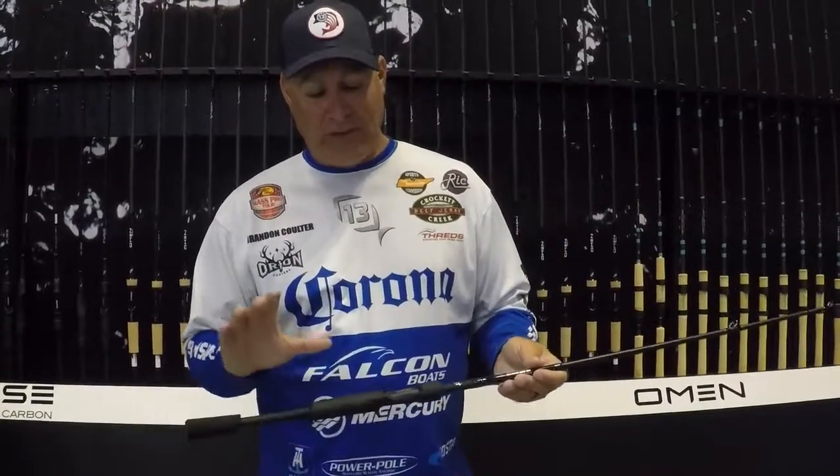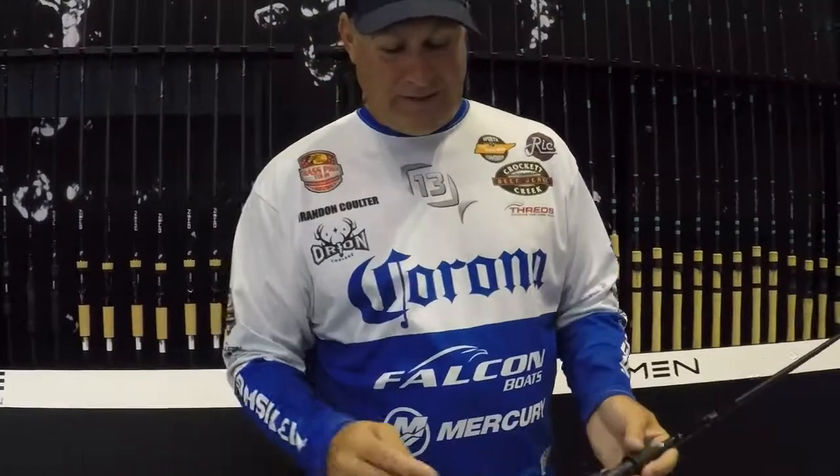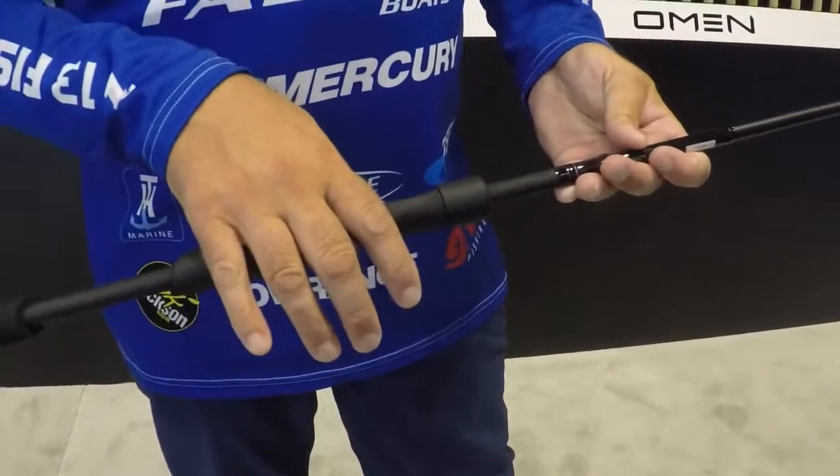This is a true one-piece rod all the way to the handle — the handle is made out of carbon, the reel seat is made out of carbon, everything. It's all fused to the blank of the rod, so this is one piece. It's incredible. Every bit of vibration from the rod comes all the way through your reel seat.